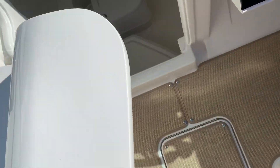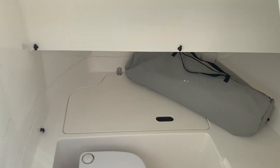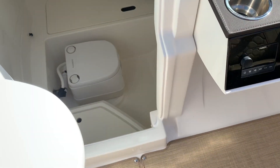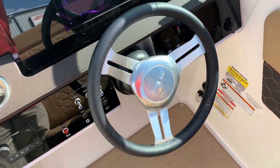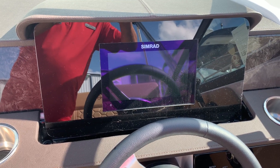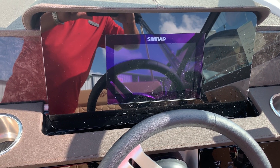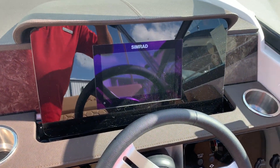This is what's kind of cool about the boat — the head is actually right here, which gives you quite a bit more room for storage and things like that. Digital throttle and shift, of course, with the Verado. Your Simrad gauge right here gives you your GPS, chart plotter, as well as all of your diagnostics on the engine: fuel, RPM, speed, things along that line.